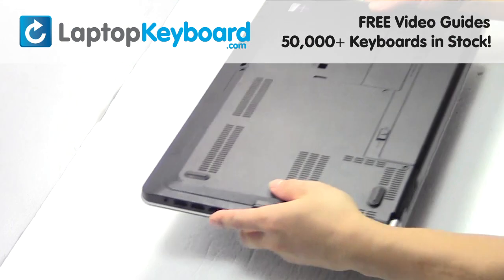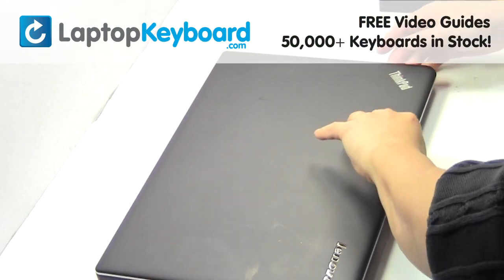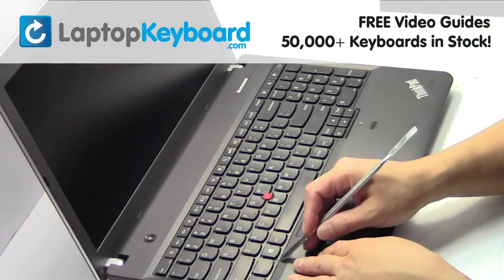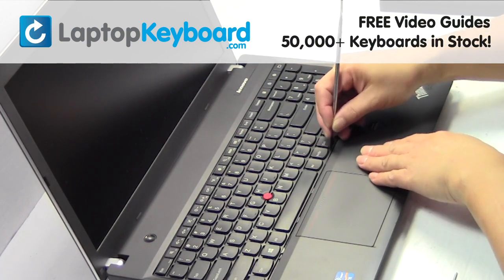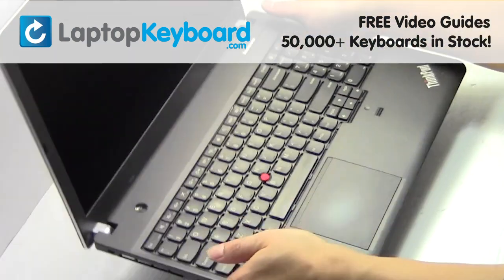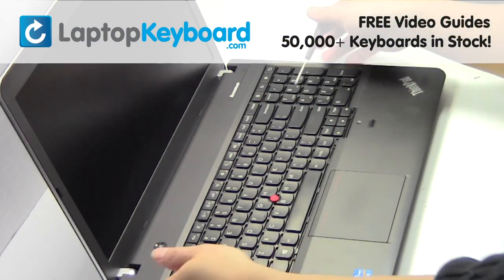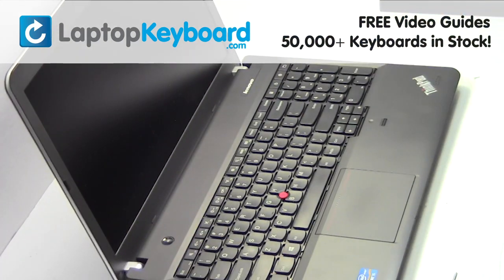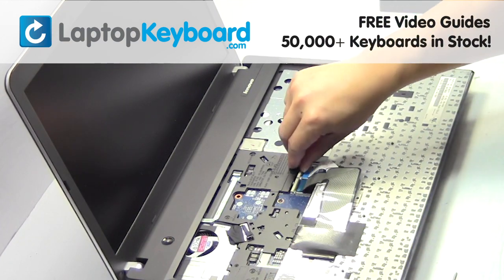Turn the laptop over. Remove the laptop battery. Remove the screws. Gently pry out the keyboard. Unplug the cable.